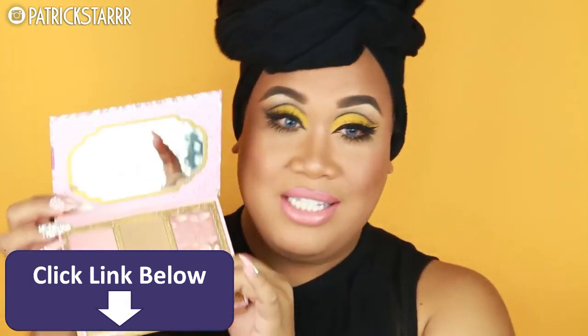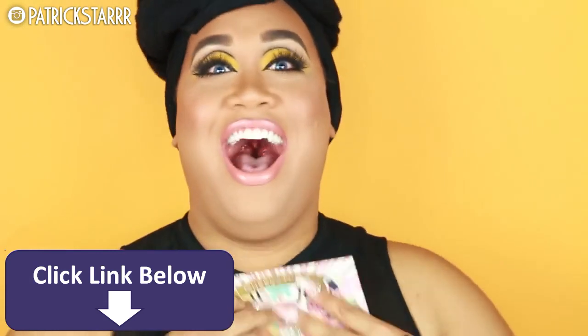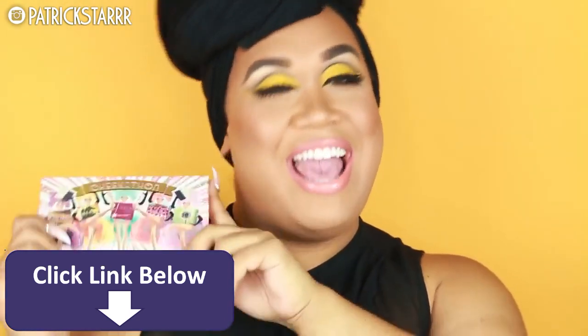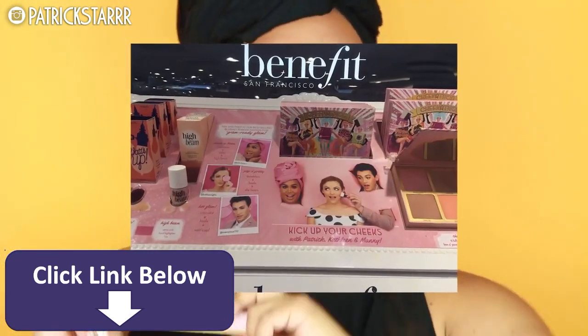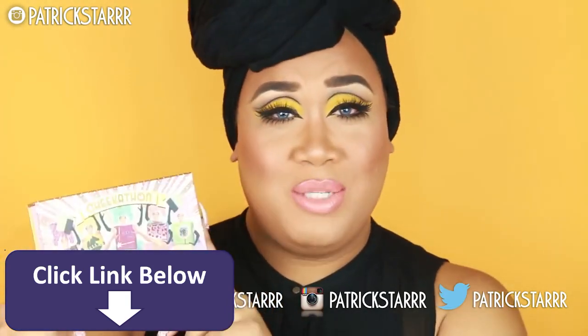I hope you guys check this out and some exciting news — I am on display with the Cheekathon palette alongside Manny and Kathleen Lights in all Sephoras. So be sure to check it out, grab a selfie with the display, tag us on social media, and check out this palette online before it sells out, because this is gonna be gone.